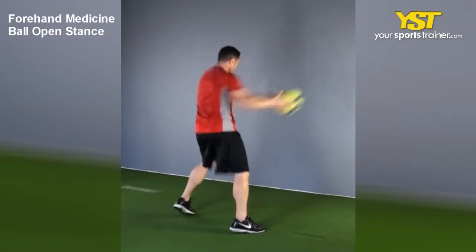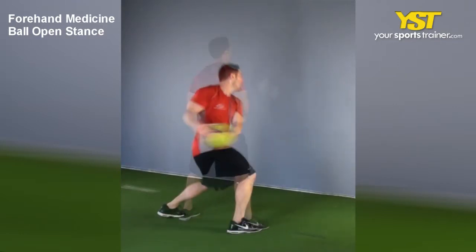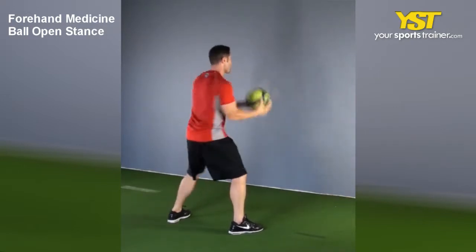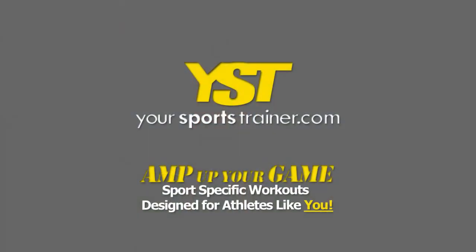Explosively rotate your body towards the wall and launch the medicine ball into the wall, extending both arms. Upon the bounce, catch the ball. Adjust the distance to the wall so you can catch the ball and do it again promptly.